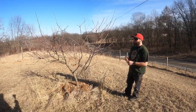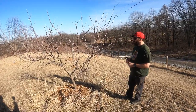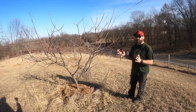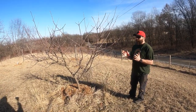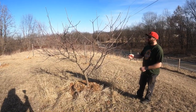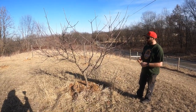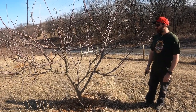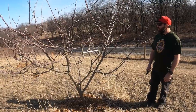I want to keep them fairly small because I don't want the great big tall ones. I'm going to go with what they call an open center design — they kind of think of it as a vase. You want to open up the center so that sunlight gets through. I'm definitely not an expert at this; I just kind of learn as I go.